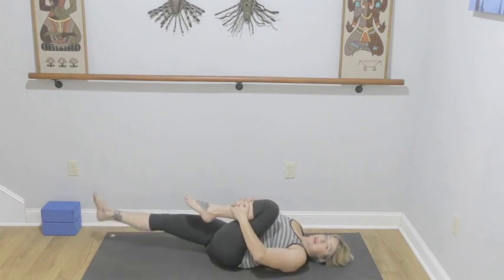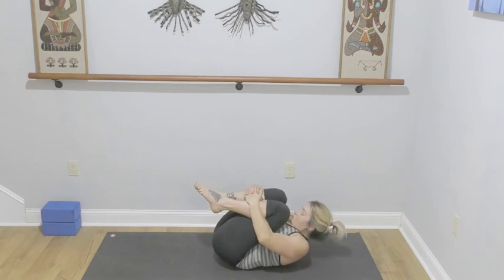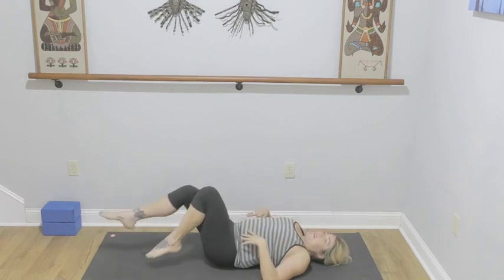Right leg slides back in. Last time — knee to nose, pull it in. Three, two, and one. Let everything go.